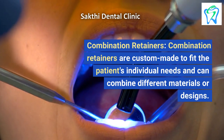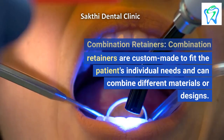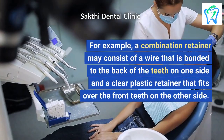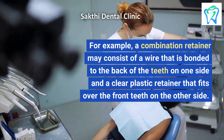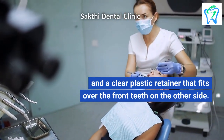Combination Retainers. Combination retainers are custom-made to fit the patient's individual needs and can combine different materials or designs. For example, a combination retainer may consist of a wire that is bonded to the back of the teeth on one side and a clear plastic retainer that fits over the front teeth on the other side.